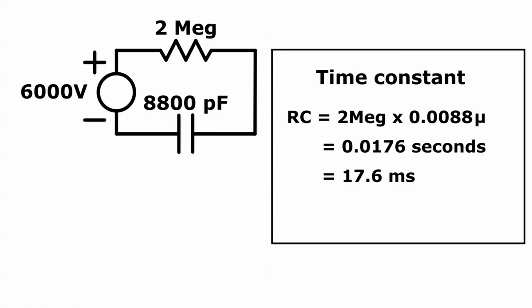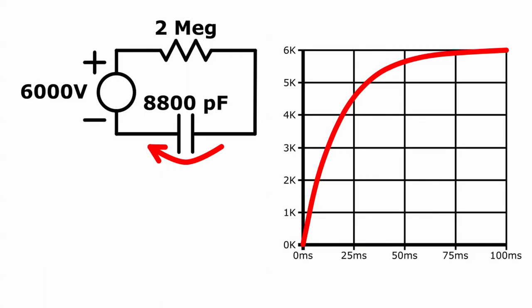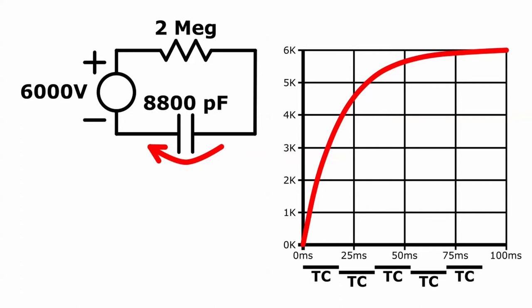The rule of thumb is that it will take five time constants for the capacitors to charge up. In this case, five time constants is 88 milliseconds. Consider the voltage drop over the capacitors — this is a plot showing how it increases with time after the power supply is turned on. When we count out five time constants, we arrive at the moment when the capacitors have charged up to 99% of 6,000 volts. We can say the capacitors are fully charged after 88 milliseconds, and that nothing happens after that.